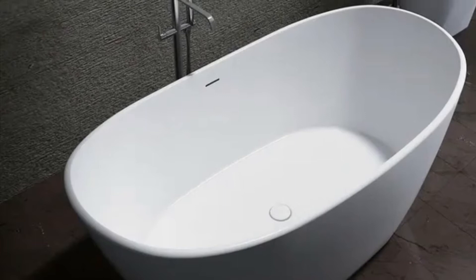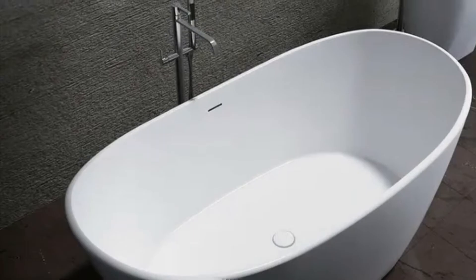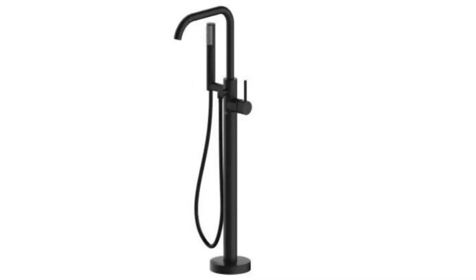This is the new tub that we'll be installing. The new floor tile for the bathroom is going to be a medium to dark gray mottled tile to contrast with the white soaking tub.